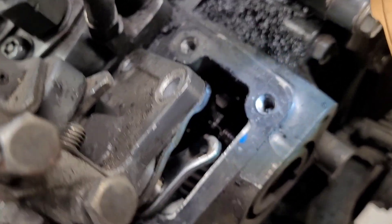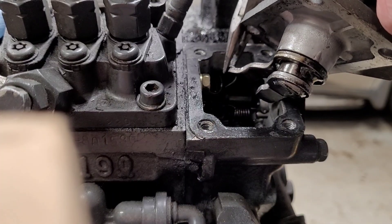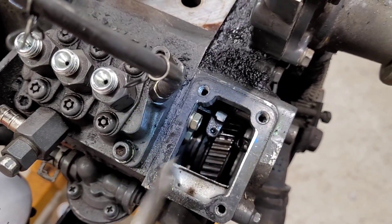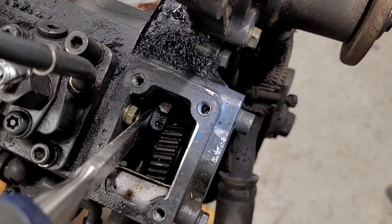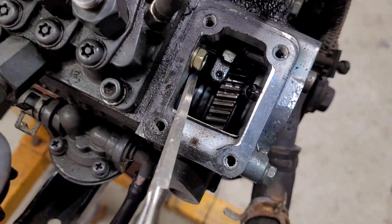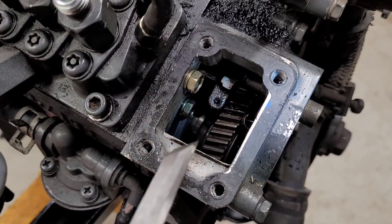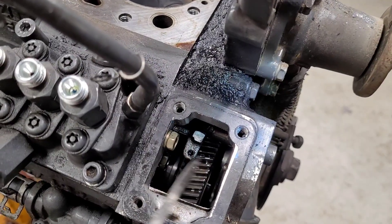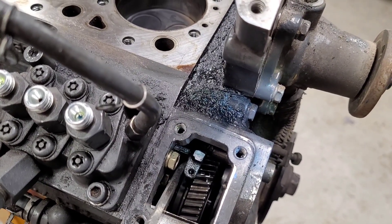Once we get this apart, we'll see what that was stuck up against and if that's a problem. This right here is the fuel rack piece. Let's see if I can back it off. No, not easily anyways. I may have to take the pump out and see what's up here. I did manage to get it to free up — took a bit of persuasion, but now it seems to be free to move.